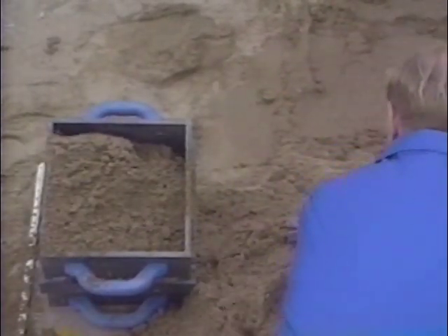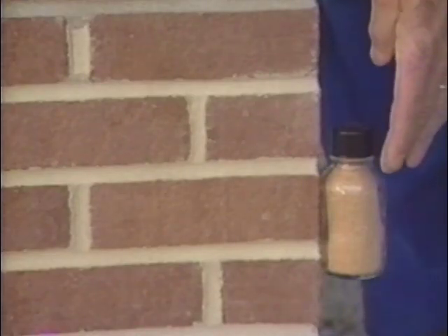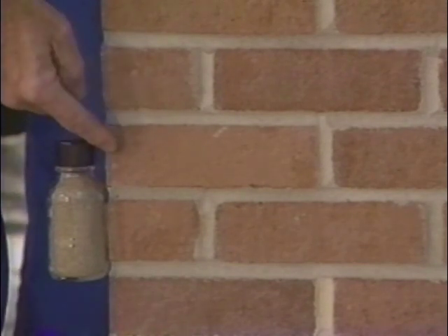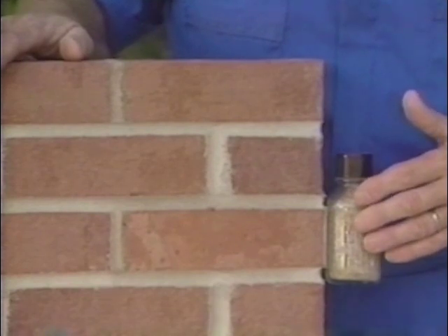Sand color can have an amazing impact on the final appearance of a masonry wall. This panel was built to show the dramatic effect that different colored sands can have on the final appearance of the masonry wall. This also shows you why you shouldn't change sand suppliers during construction. This is the sand from the southeast — the very light sand that makes the very light joint. And this sand is common to northern Illinois. And this sand is common to the Ohio Valley.